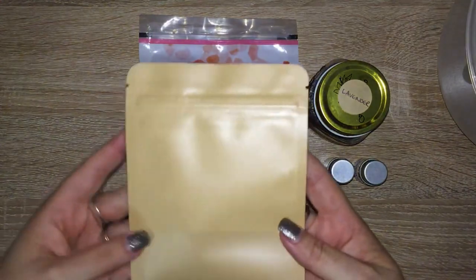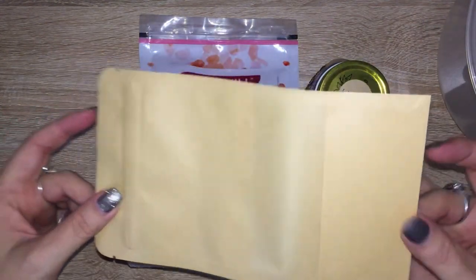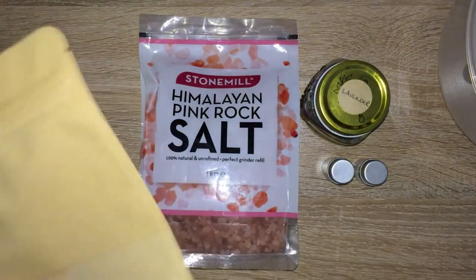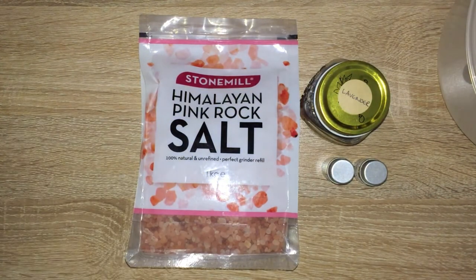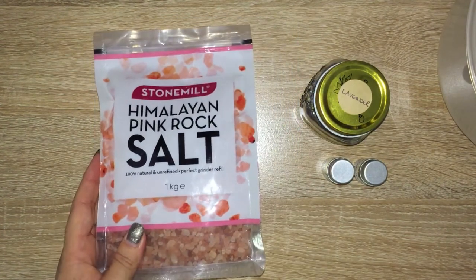I'm going to be making something that will fit roughly in this size jar. You can get these at your local craft shop, in the storage section where you get your jars from.